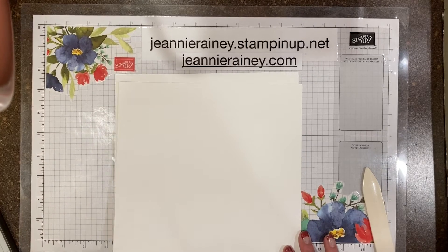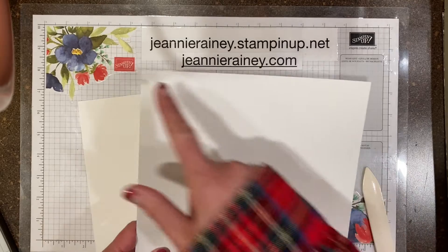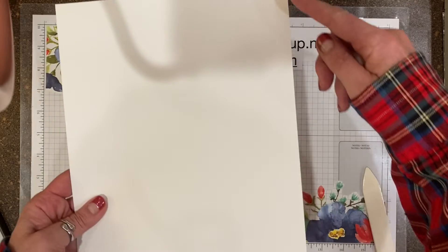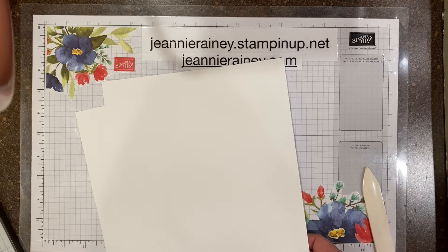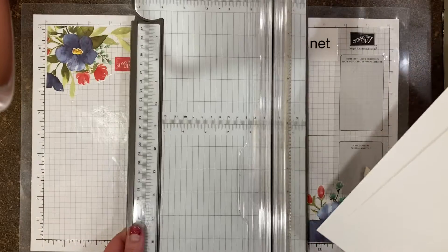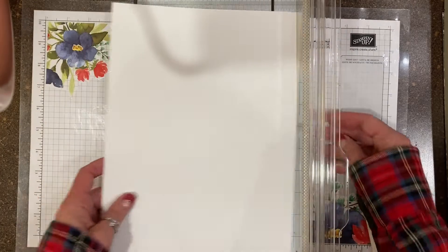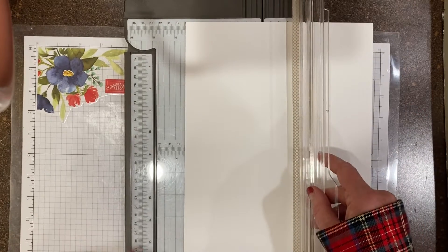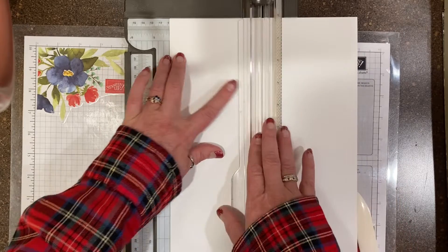Hi my crafter friends! Today I'm here to talk about some of the basics of card bases. We're gonna start out with our standard 8½ by 11 cardstock. The first thing I'm gonna do is score it before I cut it — this is gonna save me time. So I'll get two bases out of one sheet of paper.